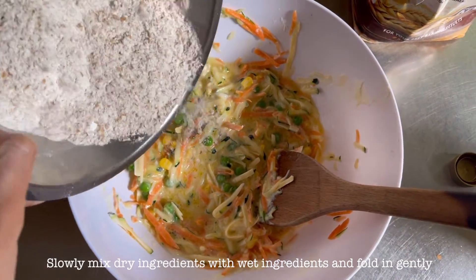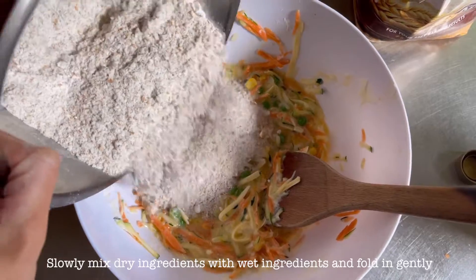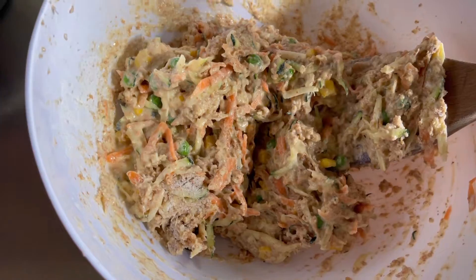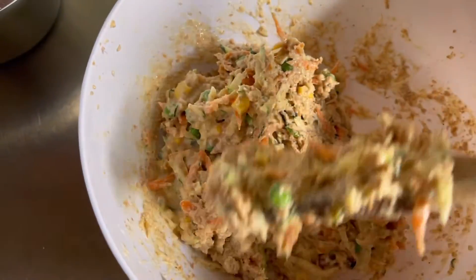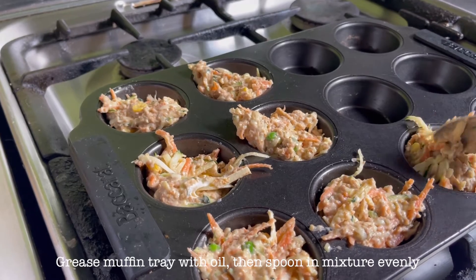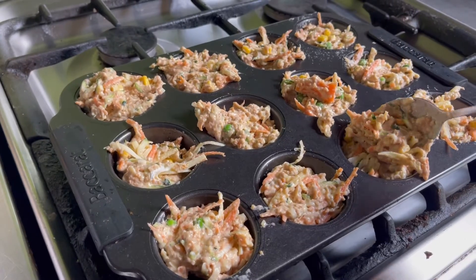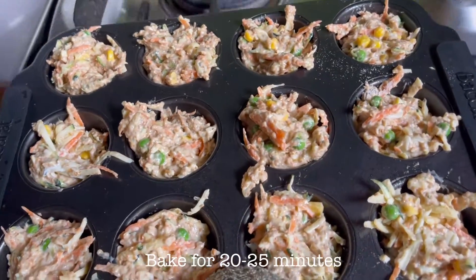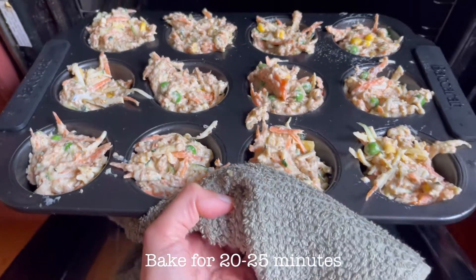Slowly add the dry ingredients to the wet ingredients and fold in gently. Grease the muffin tray with oil, then spoon the mixture in evenly. Place into the oven and bake for 20 to 25 minutes.